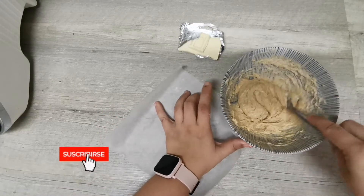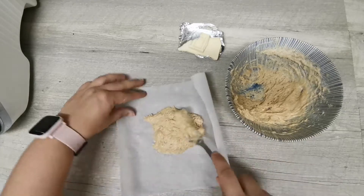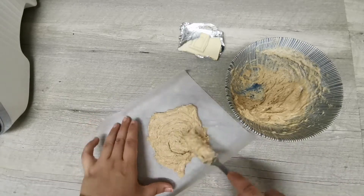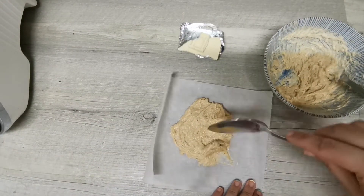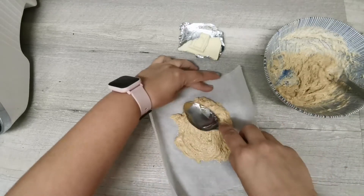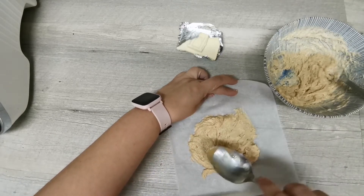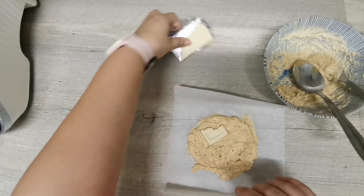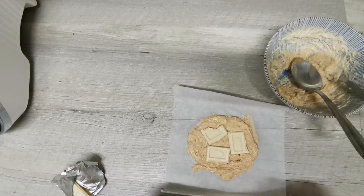Tengo aquí un trocito de papel vegetal y voy a echar la mitad de la masa intentando darle forma redonda. Vamos a intentar dejarla con una forma más redondita porque ahora vamos a poner en medio el chocolate blanco. Ponemos el chocolate blanco en medio y vamos a cubrir nuestra galleta con el resto de la masa.